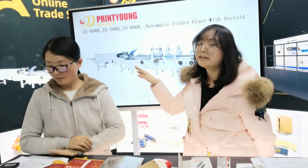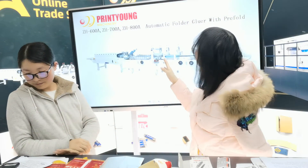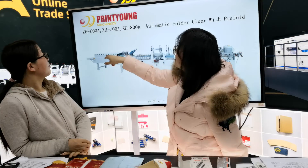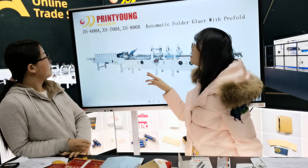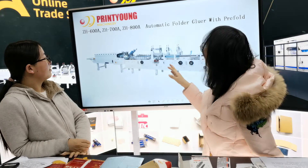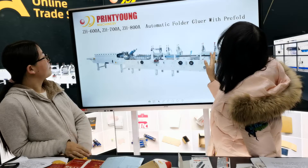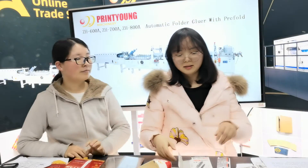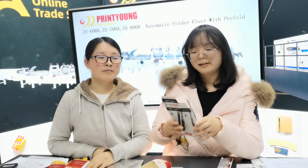We are using our A-series of our folder gluer, like the ZH600A, ZH700A, and ZH800A — all automatic folder gluers with pair photo. It's easy to connect with a packaging machine to pack something directly, like this.